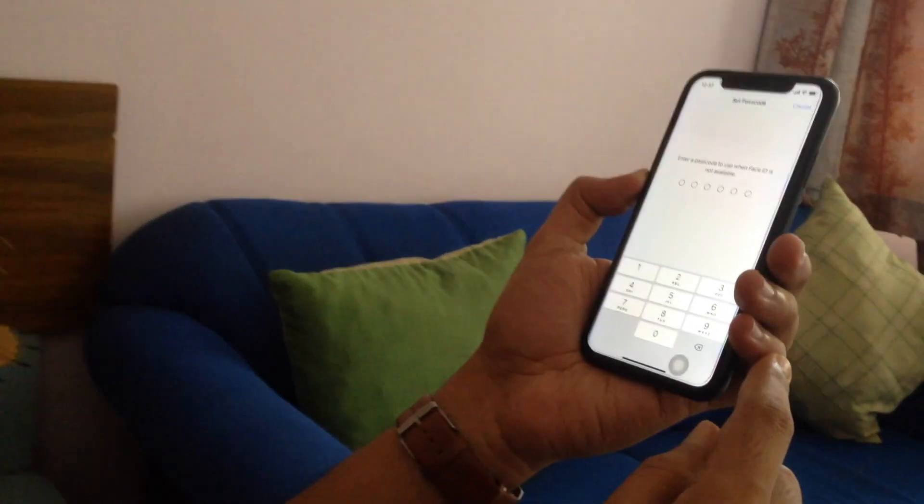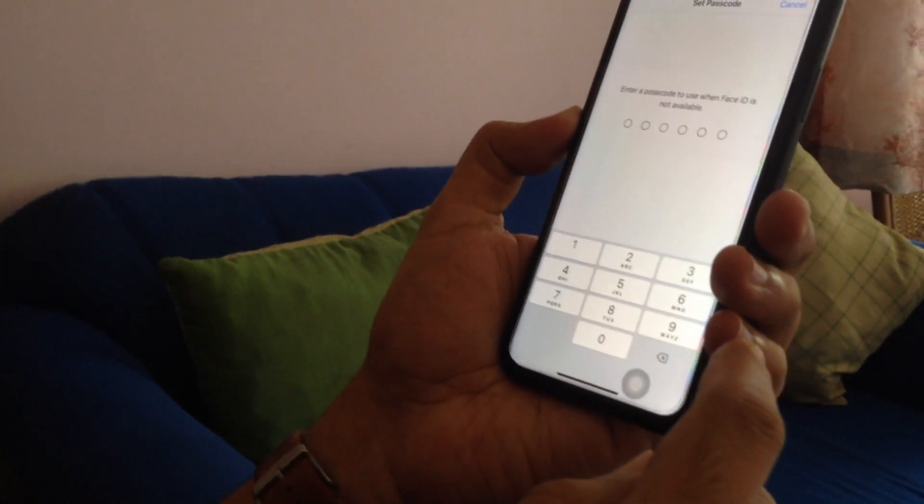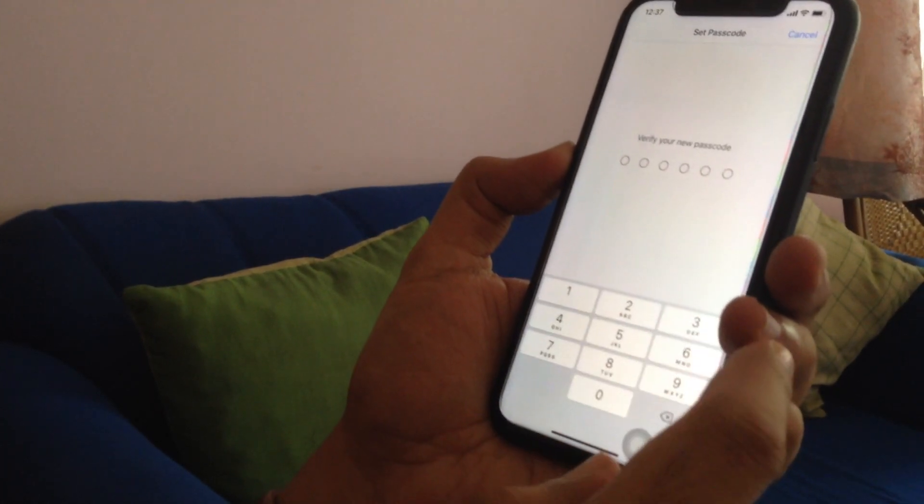Enter a passcode to use when Face ID is not available. Enter a new passcode, then one more time enter the same passcode.